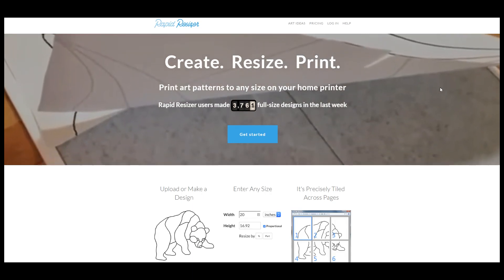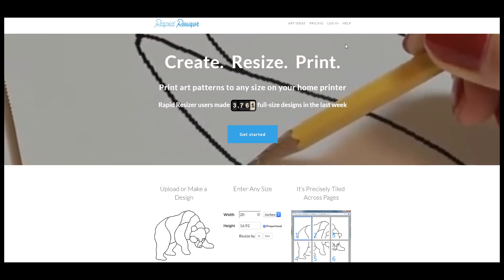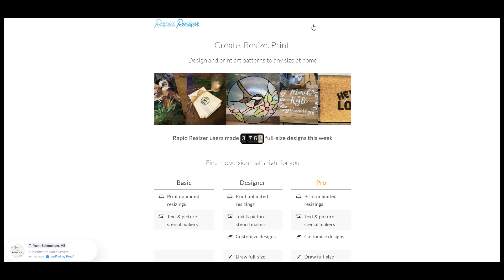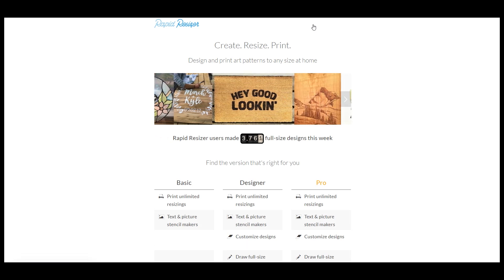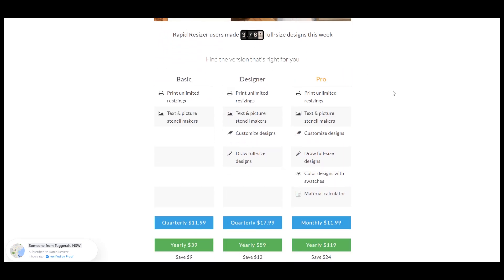A very good online program for enlarging your design is Rapid Resizer. It's very simple to use and you do have to pay for it — you can experiment with it free of charge, but you can't print out your enlarged pages, which makes the free version limited. There are three tier plans: Basic, Designer, and Pro, which is the most expensive with the most features. If you just want to enlarge designs and make text and picture stencils, the Basic plan is for you.